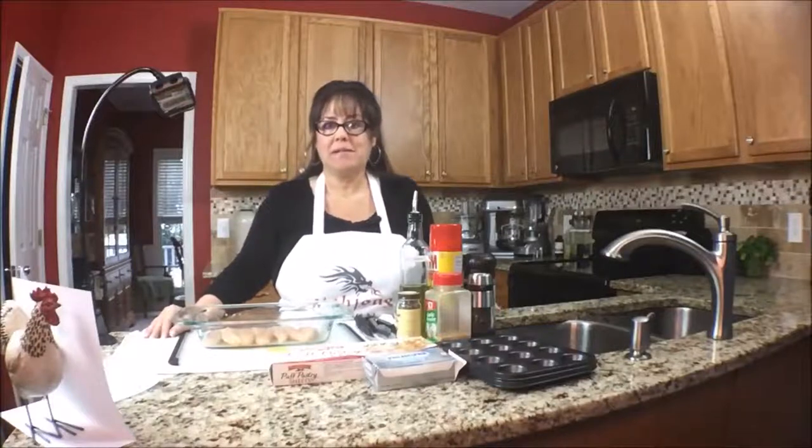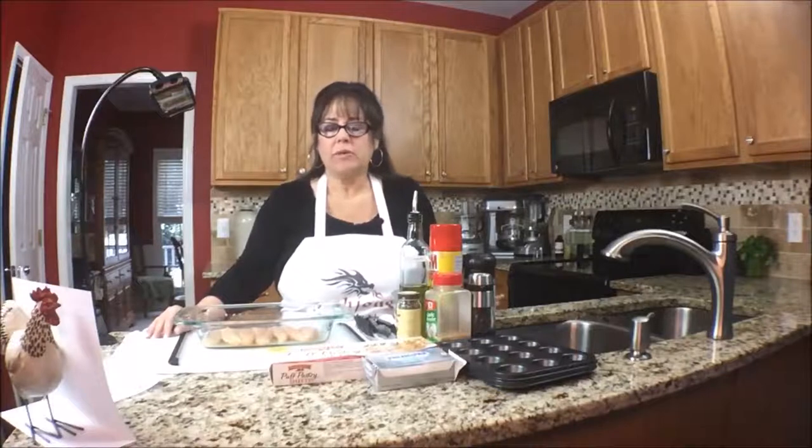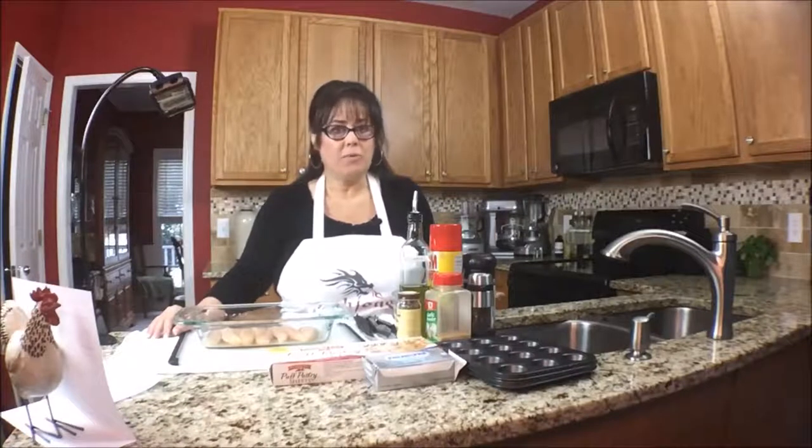Welcome to Mahjong Central. My name is Michelle. On this episode of Mahjong Nosh and Such, I'm going to make chicken and puff pastry as an appetizer for what I hope will be a great Mahjong event.